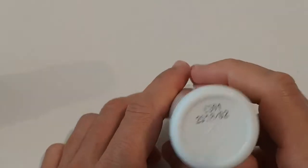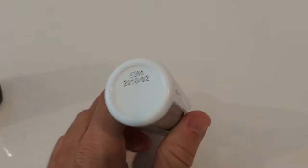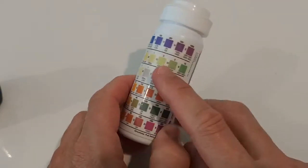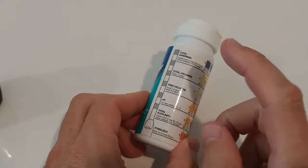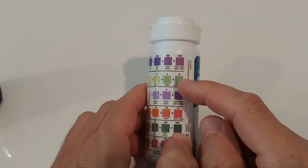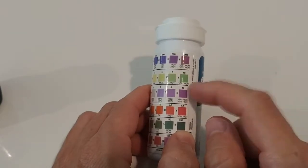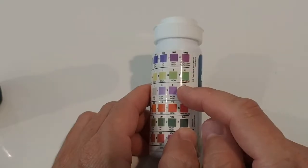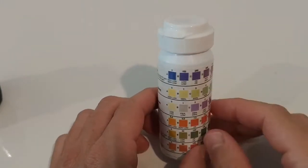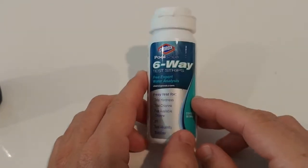To double-check, we used another set of strips that were also past expiration, but only by about half a year. With those, some of the values went through the roof — especially total chlorine and free chlorine. The values were way out of range. Immediately after putting them in the water they reached the maximum level and then went beyond it. It was really horrible and a shocking experience.